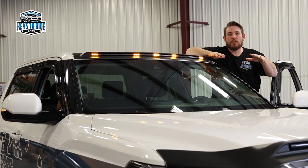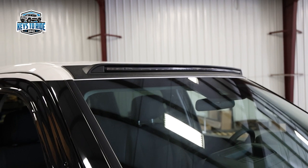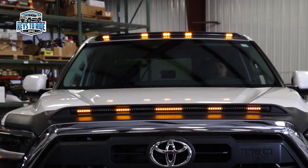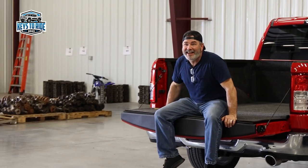The last product we're going to look at today is the AeroCab Marker Light from AVS. Just like the LightShield Pro and all the other AVS products, this is an easy installation — wires right into your existing parking lights. It comes in either a matte black finish or a paint matched option as well. Easy to install, right Troy? That's right, Andy.